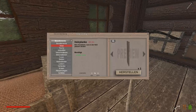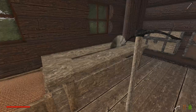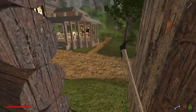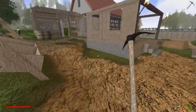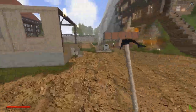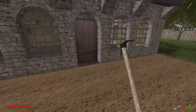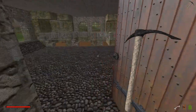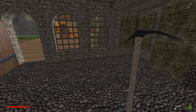Bauelemente. Ich würde mir gerne Regale selber bauen. Da müssen wir eine Blaupause von machen. Ist gerade so eine fixe Idee eigentlich — Regale, wo man eventuell Kisten reinstellen kann.